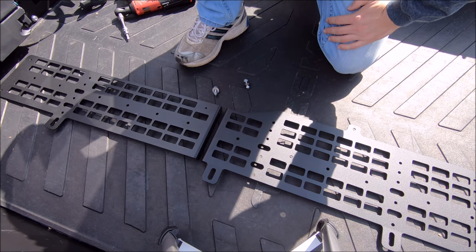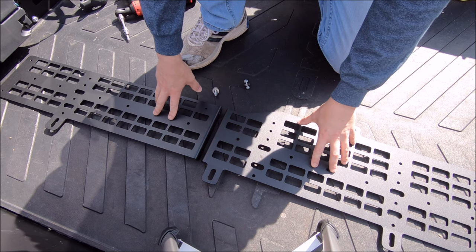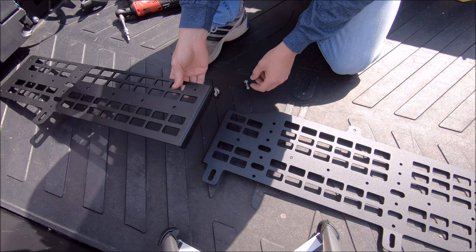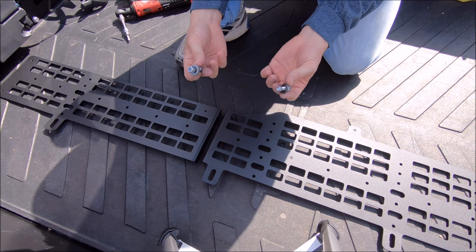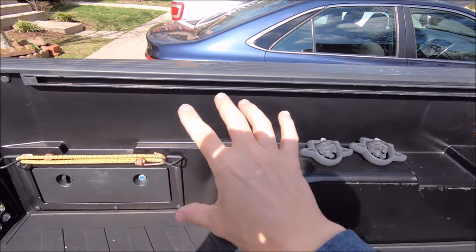Okay guys, first step. This should be a very straightforward install, just a few bolts to get this together. But since I do have the front and rear panel, the first step is to go ahead and attach these. They are folded like an L-bracket right there with two holes, so go ahead and use the supplied hardware to get these two attached together. And next, we are going to go ahead and prep the mounting area.